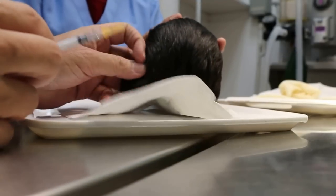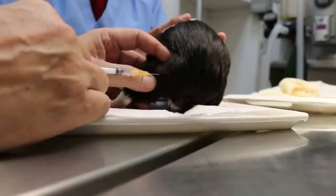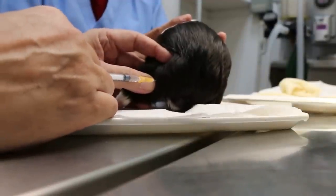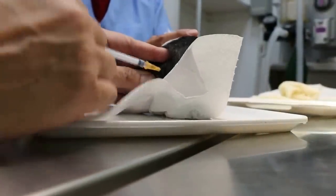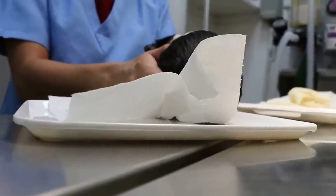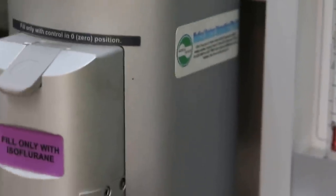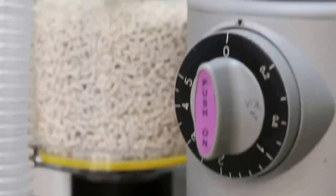I'm injecting 0.05 ml of Zolatil 100 intramuscularly. This is an under-dose — actually it's a minimal dose. We put the guinea pig down first and wait 5 minutes. The time of injection is 10:49. After that we will have gas — isoflurane and oxygen — to top up if the guinea pig moves.